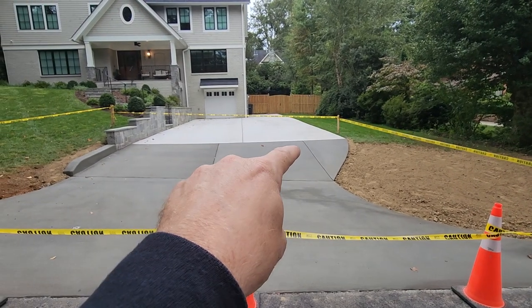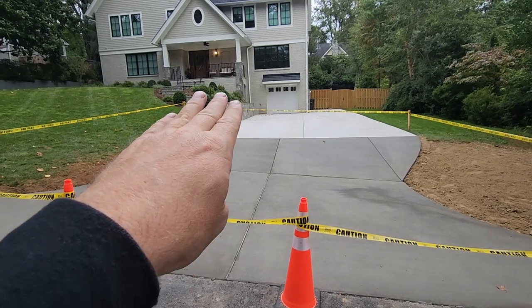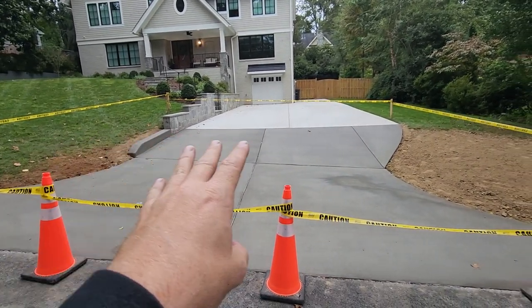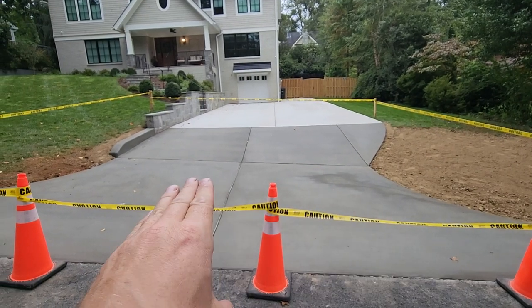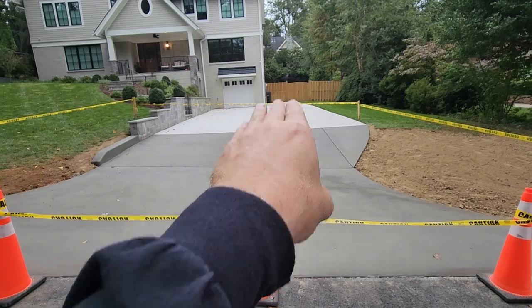Unfortunately we had to come back to the first control joint, saw cut it out, demo out that section, excavate all this down, and take out all this dirt. We took out three trucks' worth with the apron and all the dirt, then graded it to the new apron dimension. You can see this side has a nice gradual ramp and this one has a little bit more of a ramp.